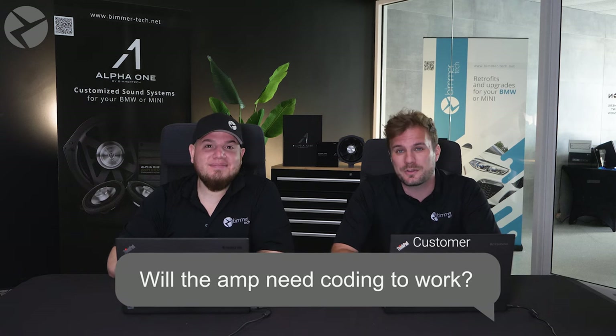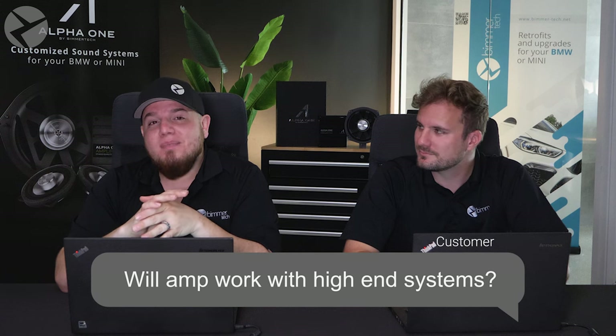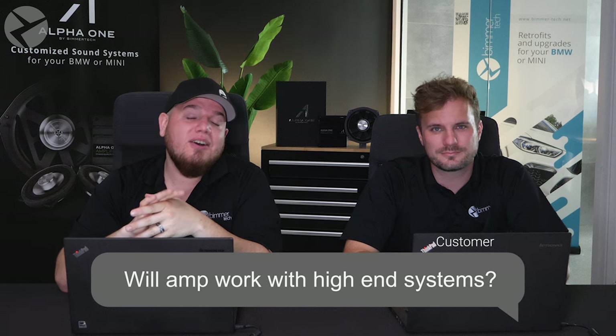Does the amp require coding to work? In most cases, no. If you're upgrading from the base stereo system and your car did not come with an amp from the factory, you will need coding. But this doesn't apply to BMWs upgrading from the base stereo system that have iDrive 7 — there is no coding needed for that. Does the amp work with BMWs with higher-end audio systems? Unfortunately, not yet. The reason is twofold: the amp doesn't have enough audio output channels, and it doesn't have an optical audio input.